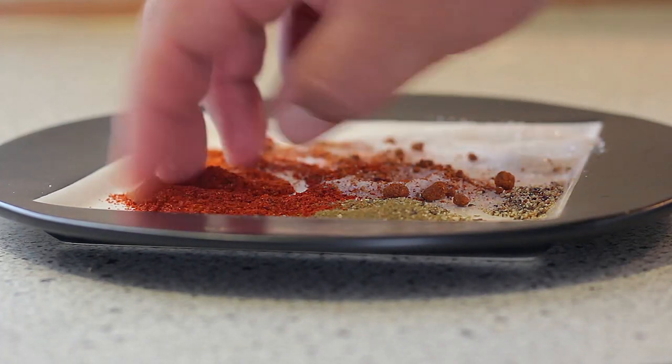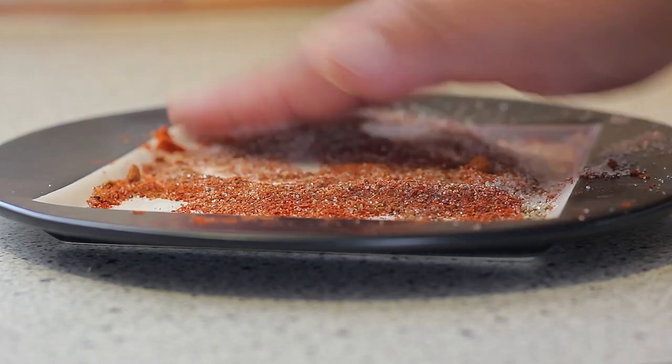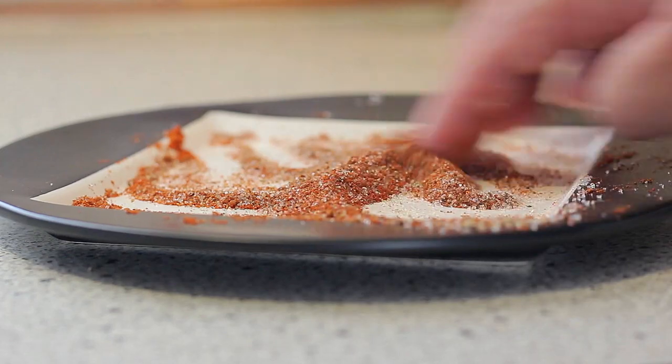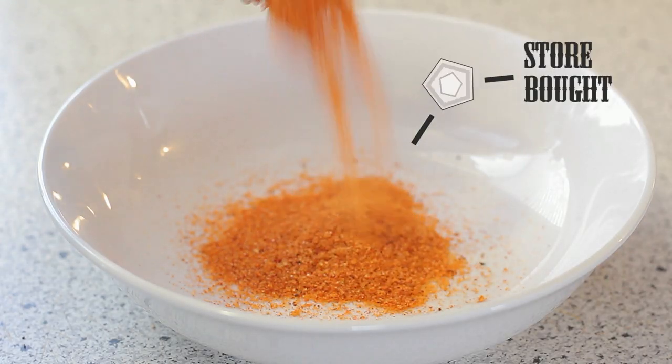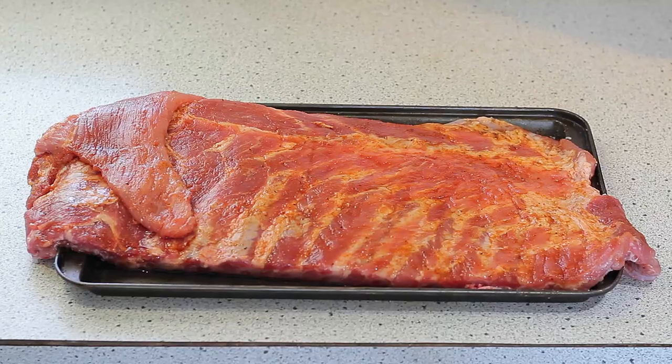Here are the ingredients: chili powder, paprika, oregano, salt, black pepper, garlic powder, and brown sugar. If you want to make life easier, you can just go ahead and buy one at the store — nobody's looking, don't worry. But the advantage of making your own is it's going to be fresh, and it might be cheaper too. You can always Google for more recipes.